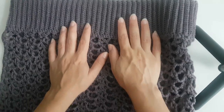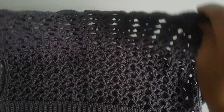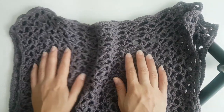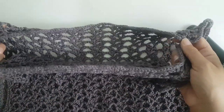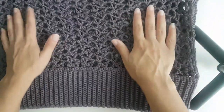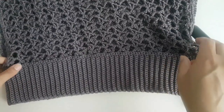Hi everyone, today I'm going to show you how to make this skirt that could also be done as a top. If you just use the top part here for the shoulders, it can be a top. I really like the feeling because it's like a boho kind of style, a little bit saggy — it's not really tight to the body at all.